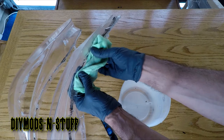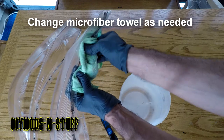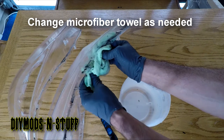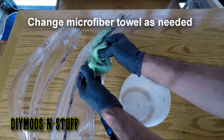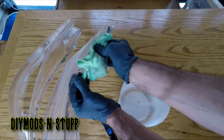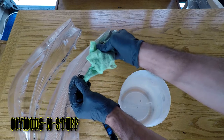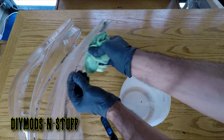Now the other thing you have to be mindful of: make sure you don't use the same part of the microfiber towel for another section, because the butyl is still soft and sticky and you're going to transfer it onto another part of the lens. You can repeat this process various times.